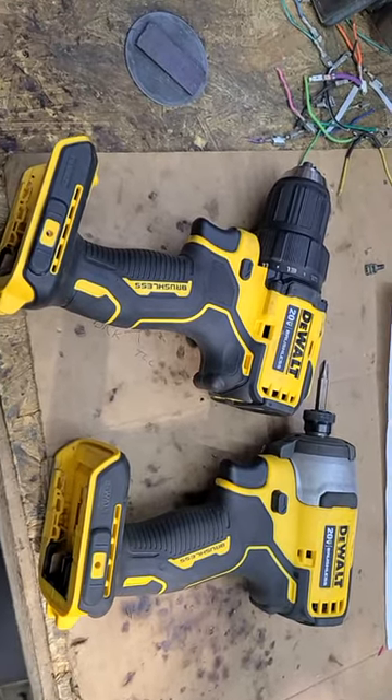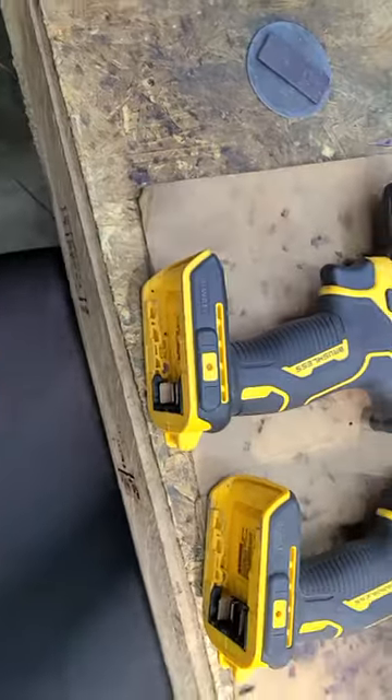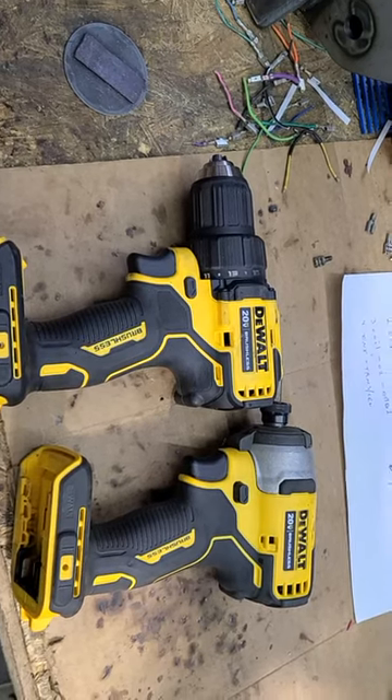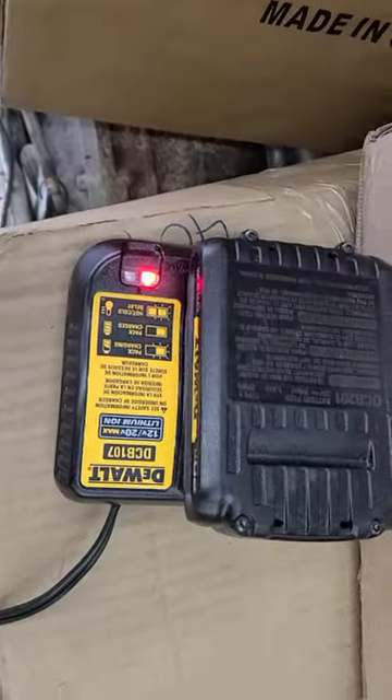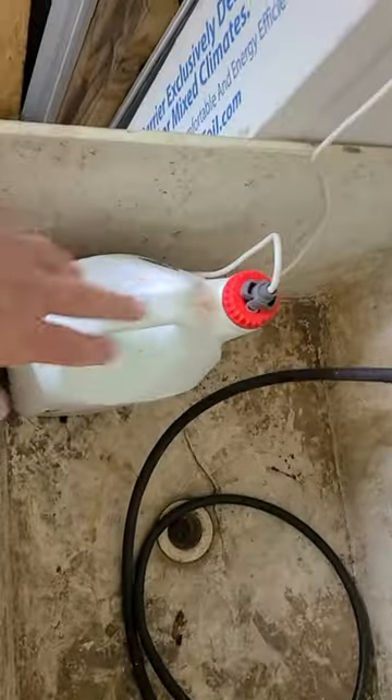It's springtime and I need a weed sprayer. I've got two DeWalt tools — a quarter inch drive and a drill — and I have a DeWalt deal I got from Ace Hardware. So those are DeWalt batteries I had been using, and this is an old container for weed killer.